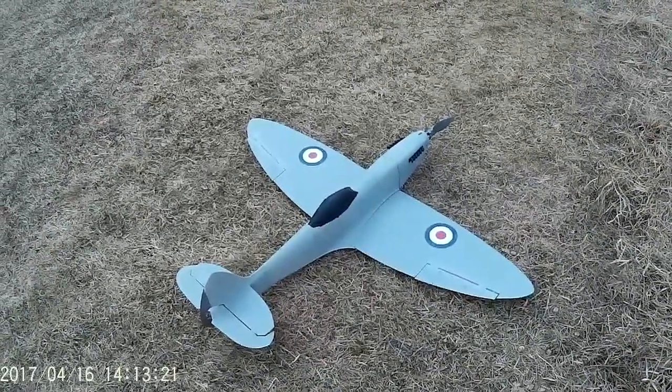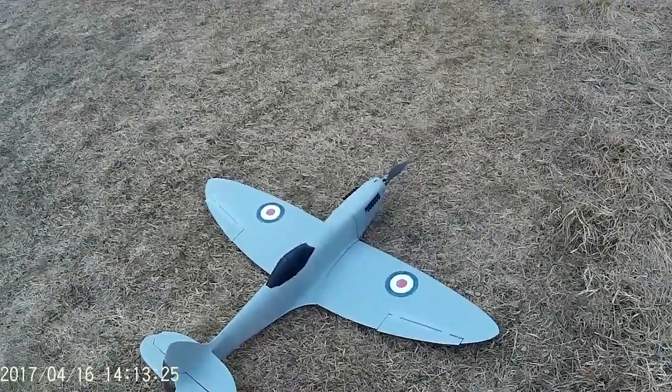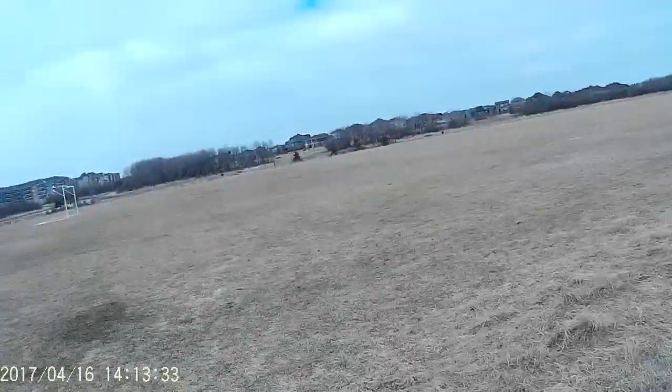We've got the new 3D printed Spitfire with the tiny little 1200kV motor with a 10.5 prop on it, on only 3S now, instead of my zoom setup before. We're going to see how this guy does. Hopefully the launch is okay — I'm not sure how much torque roll there'll be with this big prop.